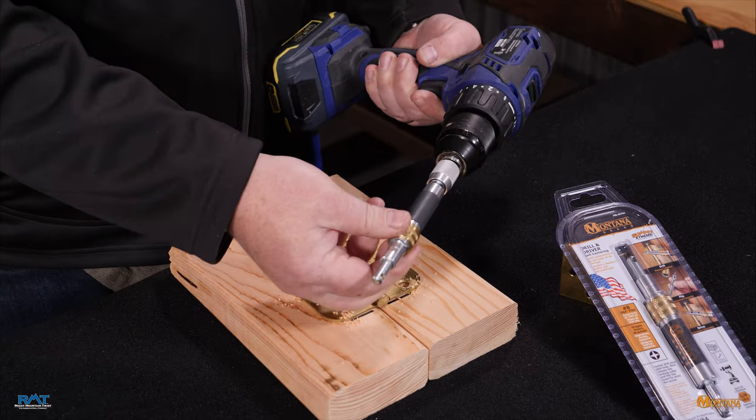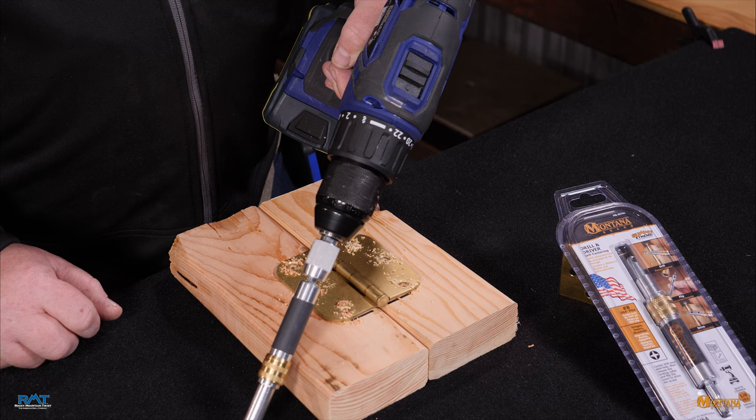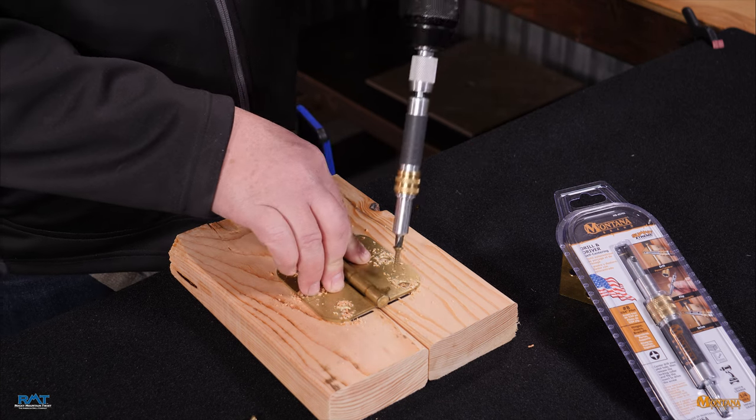At this point you just flip that tool around — now you're at the drive-in end. One of the things that's noteworthy about this driver is that it's magnetic. It's a very strong neodymium magnet, so that'll hold your part in place.